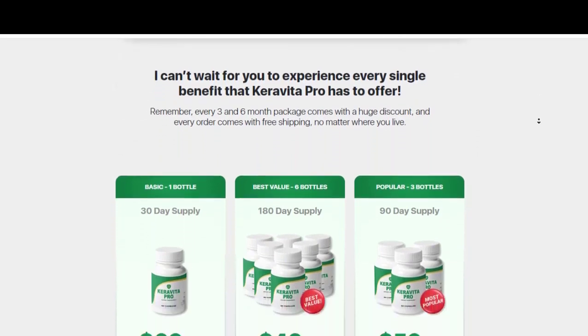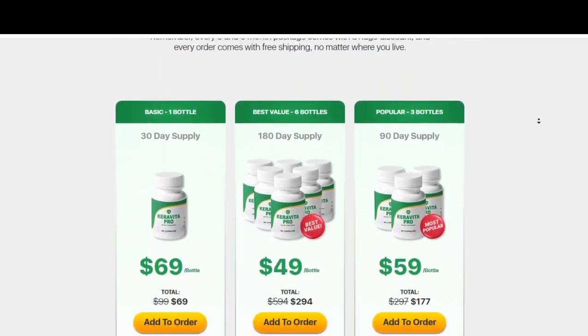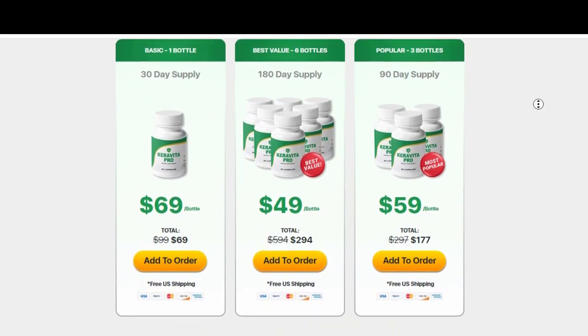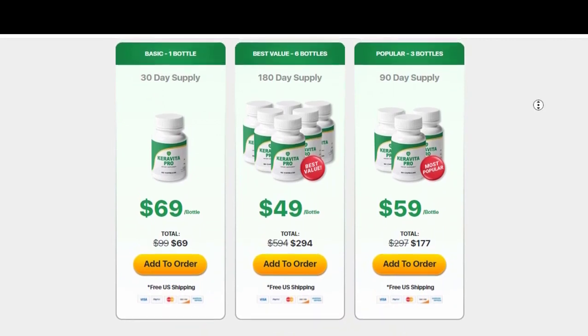In the 5th month of use, I practically had no fungi on my feet or hands. My fingers were no longer swollen or stinking. At the end of the 6 bottles of Karavita Pro, my nails grew healthy again without any fungus and without cracks — my nails improving 100% after I used Karavita Pro.